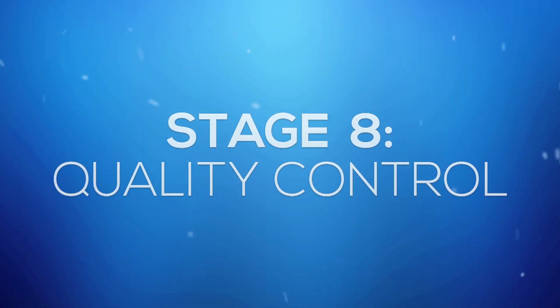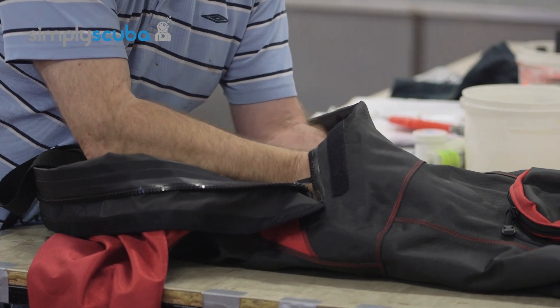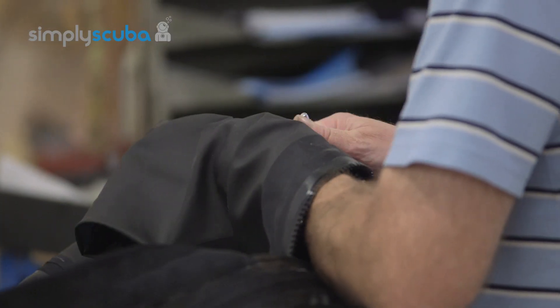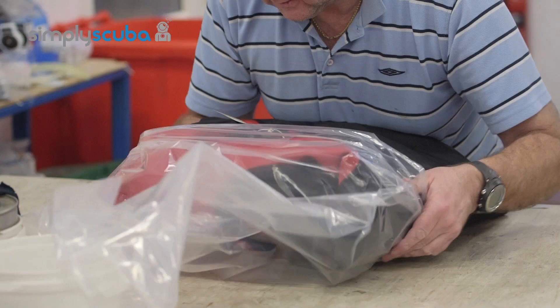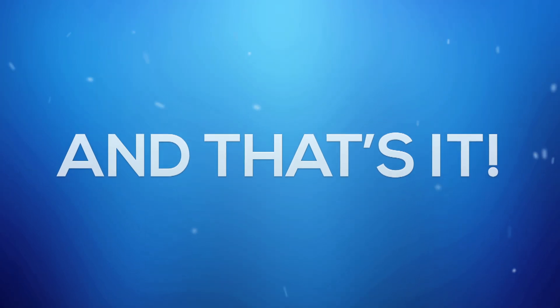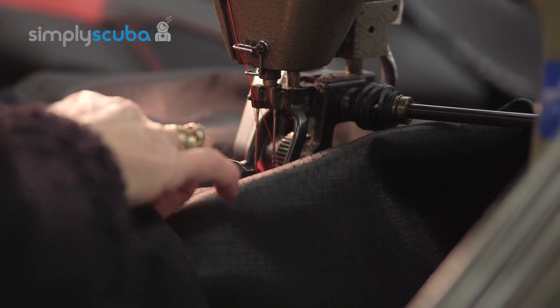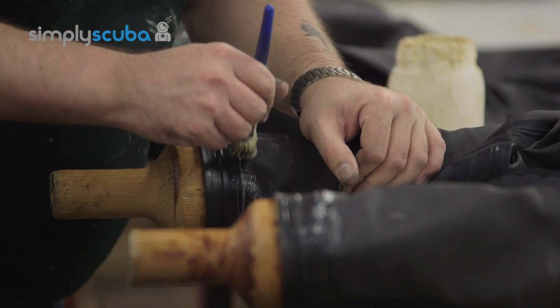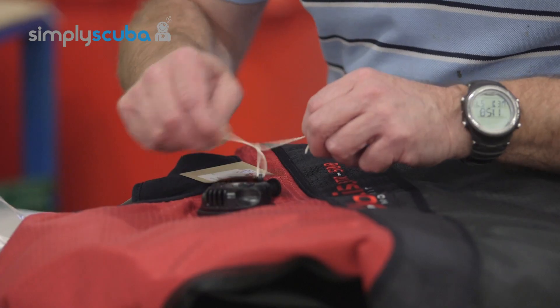Stage 8: Quality Control. The suit is almost ready to go — it just needs a few finishing touches. Firstly, the suit has one last check for safety and is then cleaned, labelled and packaged ready to be sent out to you. And that is a simple overview of how a dry suit is made from start to finish. Each and every dry suit is made differently, but we hope you have found this information interesting and appreciate each of the main stages that go into the production of any dry suit.